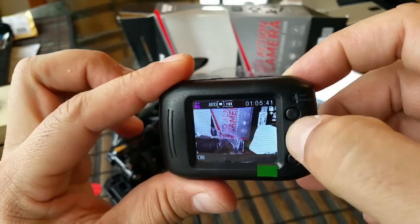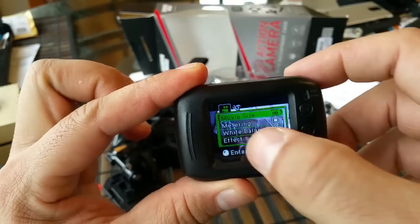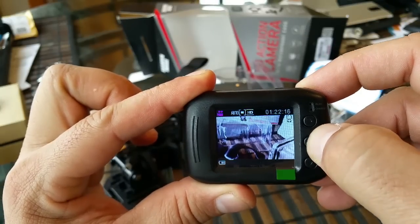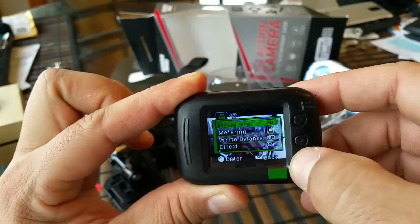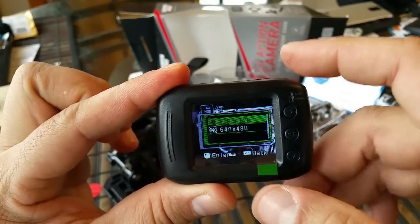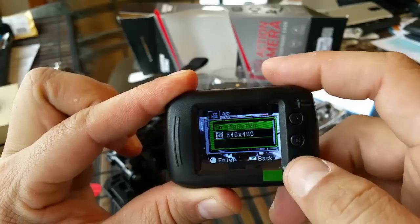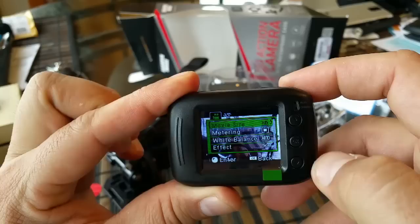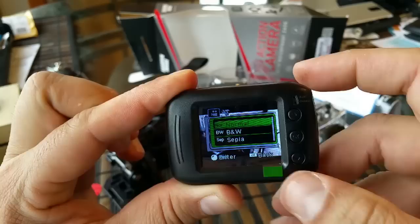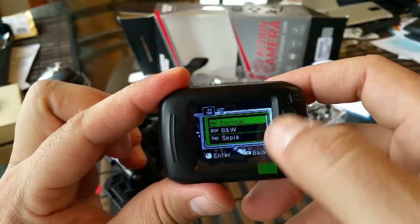If you press the OK button, this is going to display different options. You go up and down with the arrows. So for example, there's a movie size. To get back to the settings, click the OK button, move around with the arrows, and to make a selection you press the camera button. For movie size, there is HD 1280 by 720 or 640 by 480. Going down, we see metering, white balance, and effect. If we select effect, there is normal, black and white, and sepia. So this camera not only gives you HD recording, but you can also record in black and white or sepia.